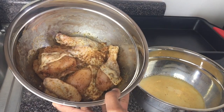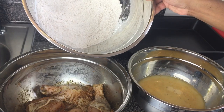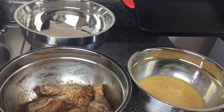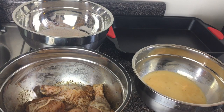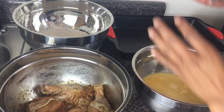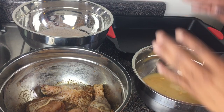My chicken is here ready. I've got my seasoned flour, a tray to put the chicken on, and my egg wash. We're going to do this in an anti-clockwise way — going from chicken to egg wash to flour.